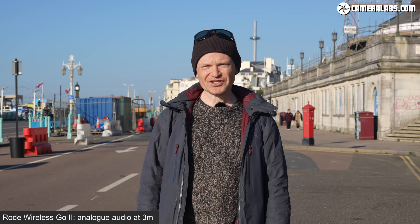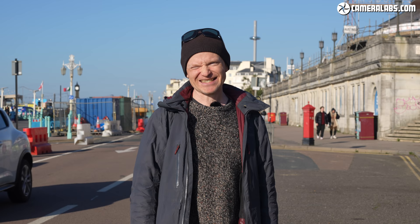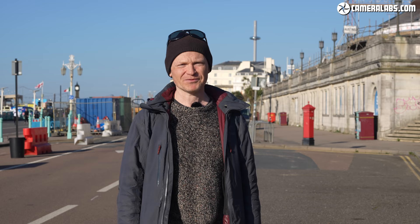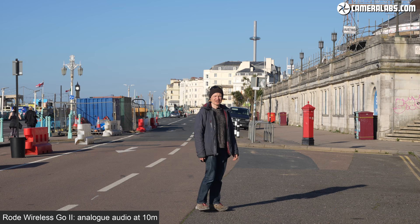The old Wireless Go had a maximum range of 70 metres, but the new Go 2 extends that to up to 200 metres. Gordon walks gradually backwards while talking to test the range. At 3 metres with back turned he expects no dropout. At 10 metres, he continues walking away from the camera to assess whether audio drops or holds.